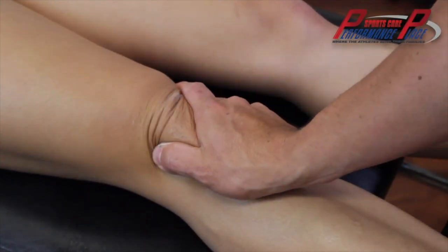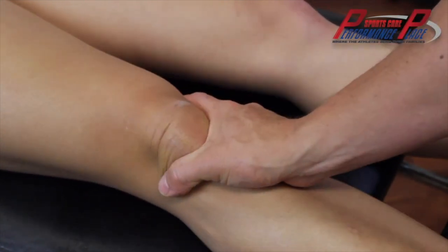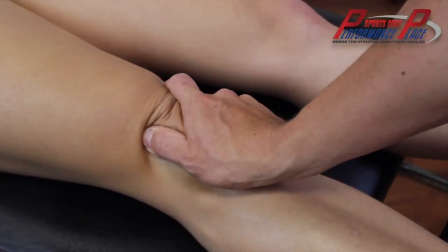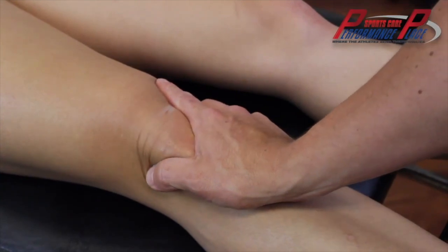Look at her quad — her quad is not contracted. I cannot stress this enough: if you do it with someone contracting their quad, or with someone resisting you, you won't get movement around the cap.